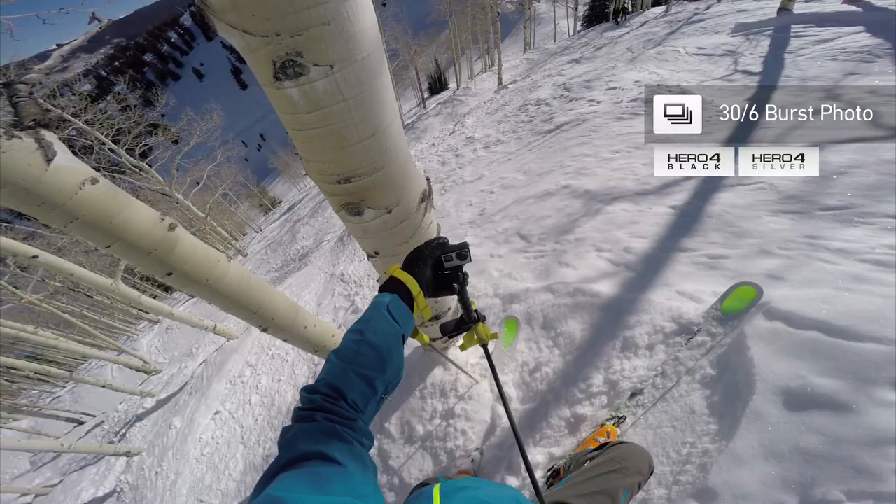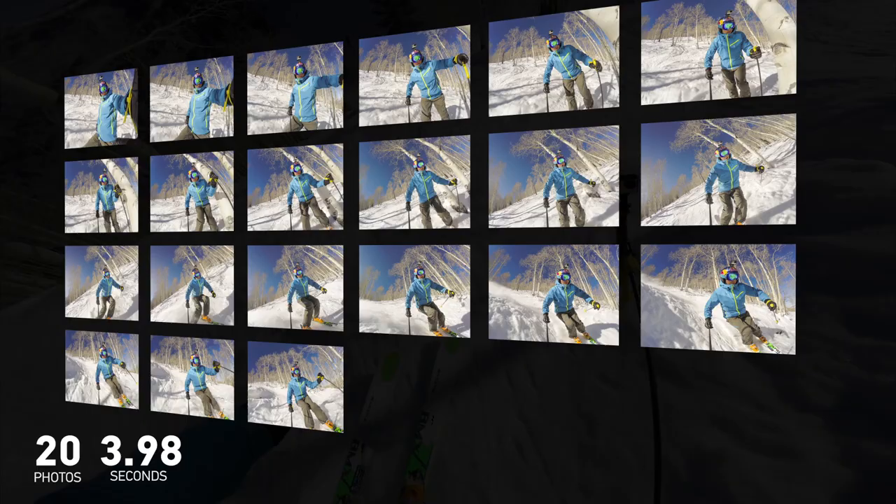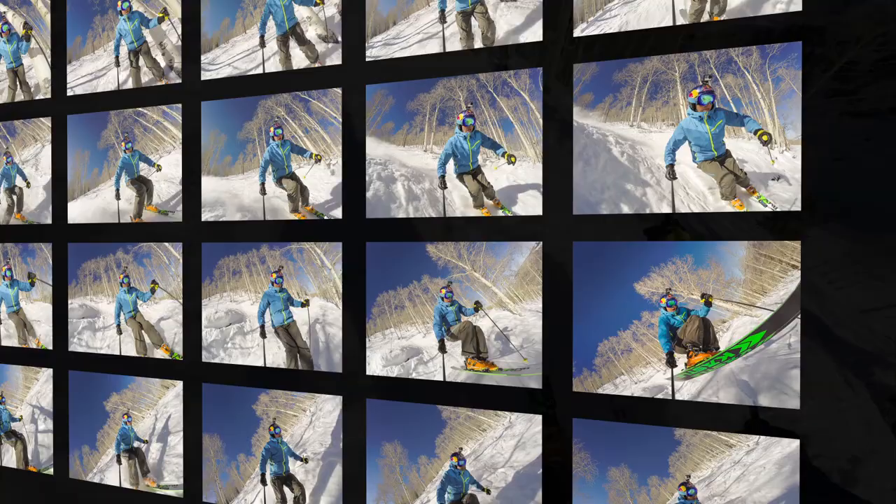For all of you using Hero 4 Black or Silver to take photos, there is now a new way to never miss a moment. A new burst setting allows you to capture 30 photos in 6 seconds, perfect for longer duration, fast-action activities like skiing or surfing.